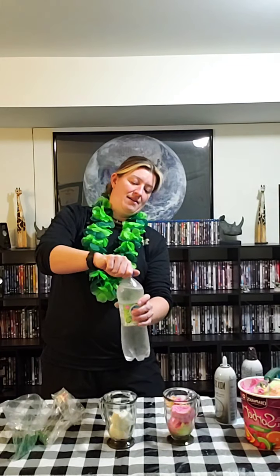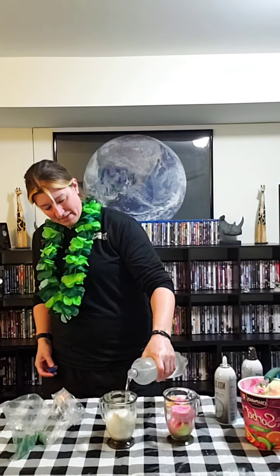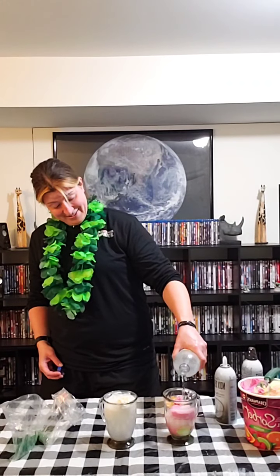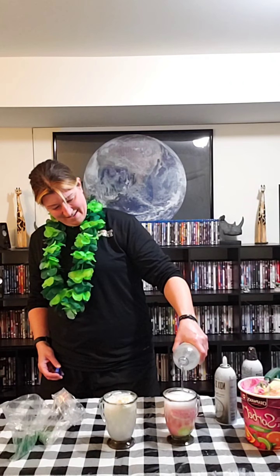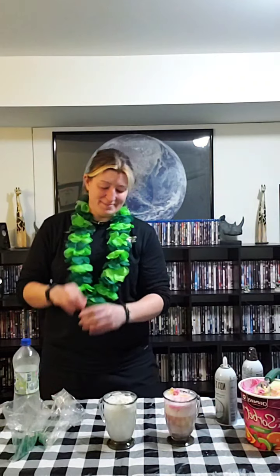Then what we're going to do is pour. I should probably open this over the sink because I shook it. The sparkling water you have to watch — some of them do explode on you. I just don't want a mess in my living room on a Friday afternoon. I'm going to pour this over and you want it to cover it. Once again, if you want it really really sugary, you can use lemon lime soda. This is just sparkling water going in. And you want to go to the top — it's going to float.